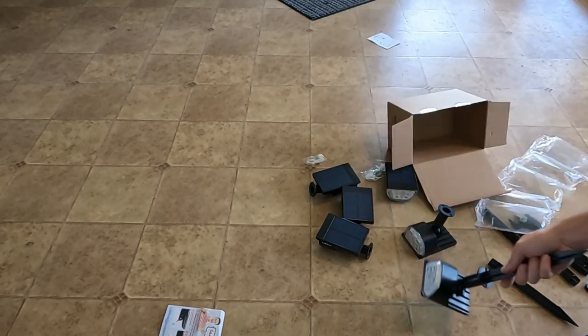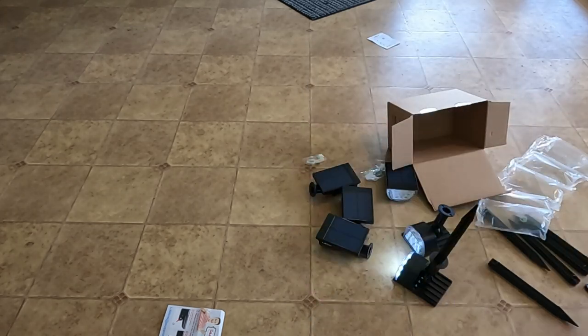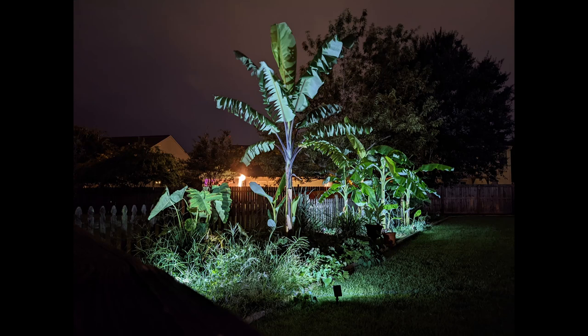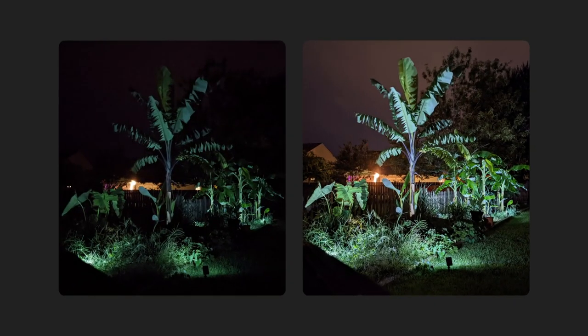All right, let's take a look. GoPros do horrible at night. Here's a picture using my phone camera. And here's another one using Google Night Sight. Just for fun, let's see these side by side. The reality is somewhere in the middle of these. I think these lights are great — there's just enough light, but not so much that it irritates neighbors.